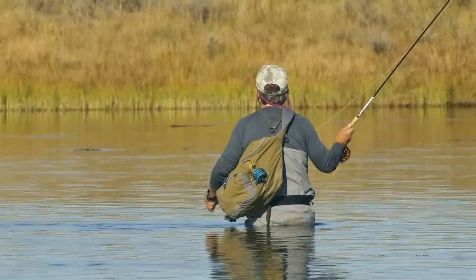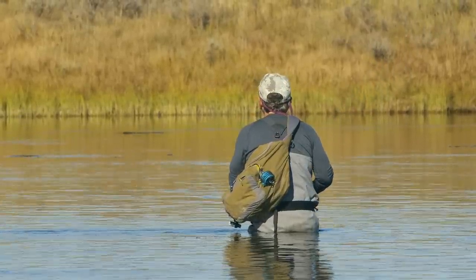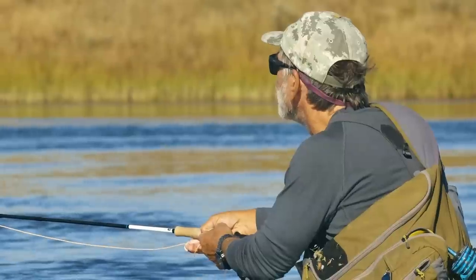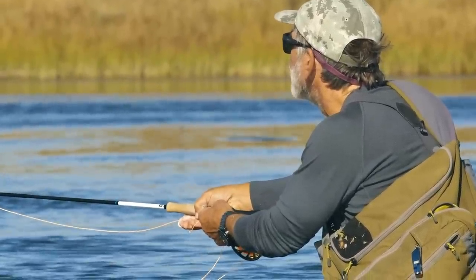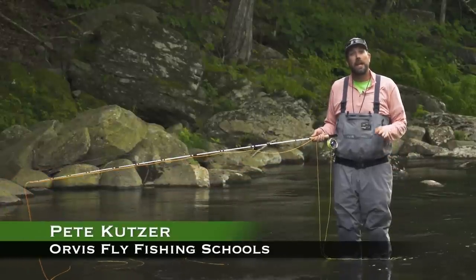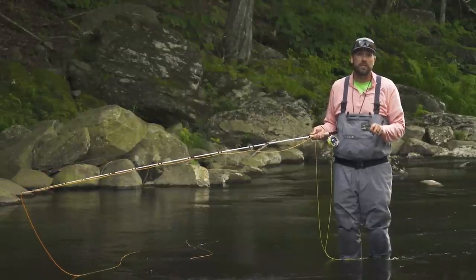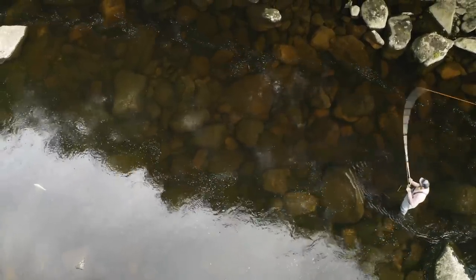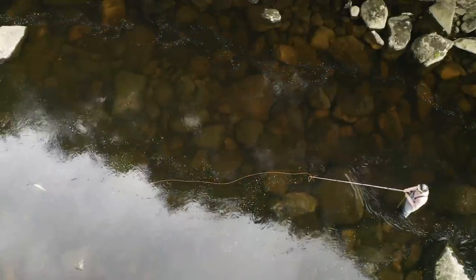When you're fishing on your own, it's easy to forget about stealth. You'll need a careful approach not only in your wading but also in your casting. Let's visit casting guru Pete Kutzer for some tips on making your casts stealthier. Hi, I'm Pete Kutzer with the Orvis Fly Fishing Schools. Today I want to talk about making a stealthy presentation to a trout in a tricky situation. Chances are if you can see the fish, a predator can too, so we need to make a stealthy approach if we're going to get our fly to that fish.